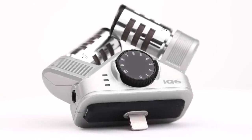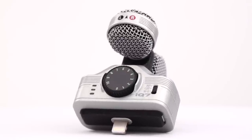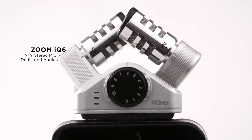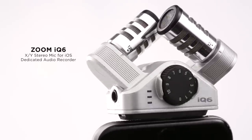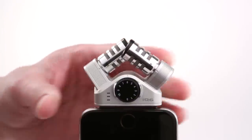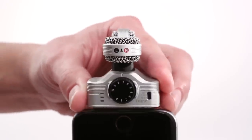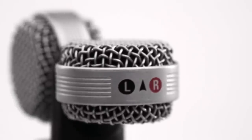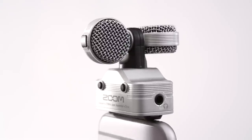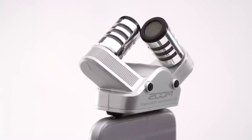Introducing the Zoom iQ6 and iQ7 stereo microphones — the ideal audio accessories for the iPhone, iPad, and iPod Touch. The iQ6 and iQ7 turn any lightning-equipped iOS device into a high-quality audio recorder, perfect for blogging and podcasting, conducting interviews, and capturing the sound of live concerts, lectures, and meetings.